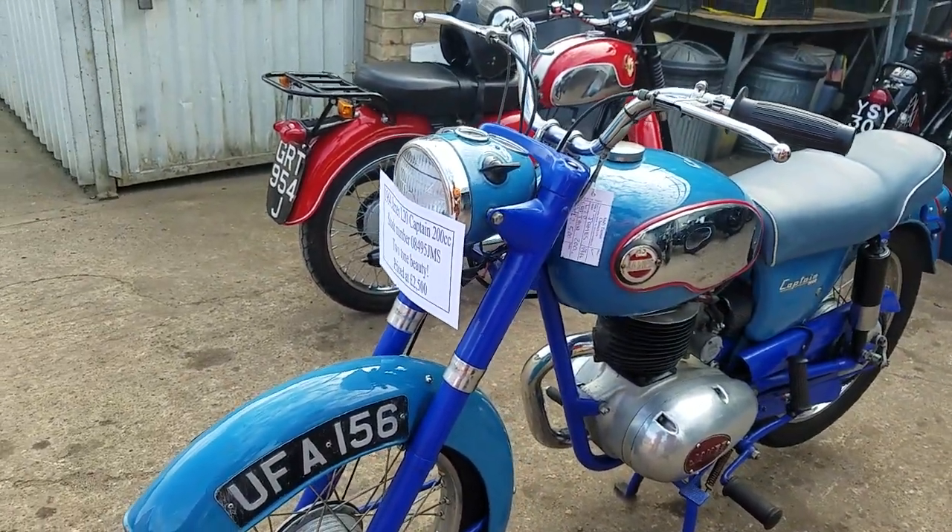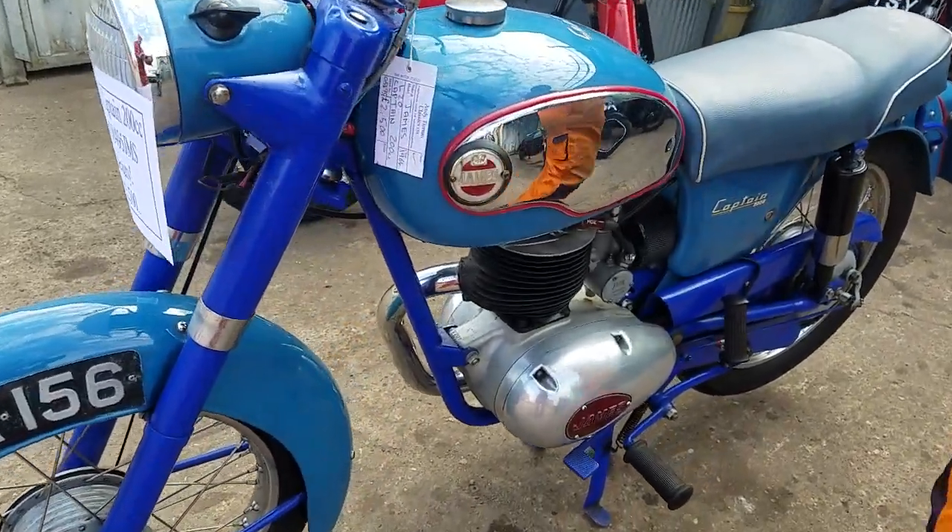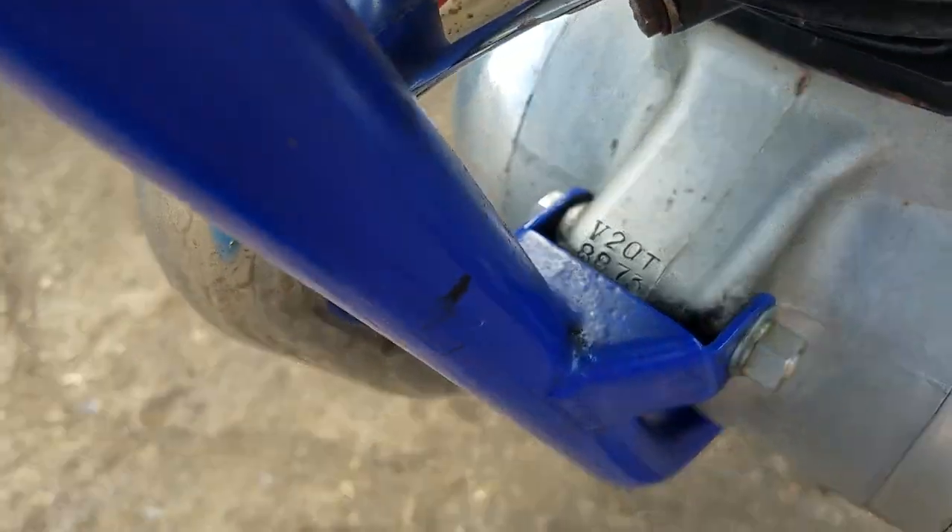This has got the AMC engine in it. But made at Villiers, look — you've got the V in front of the engine number.